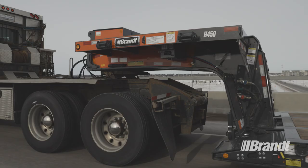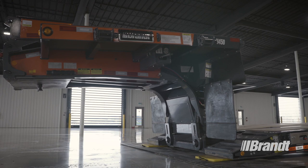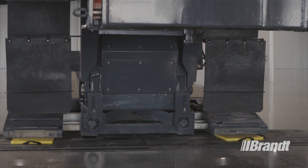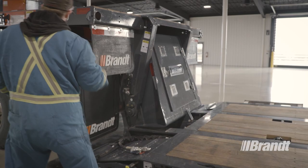An optional louvered door protects the engine and allows it to run with the door closed so equipment can be loaded right up to it. To accommodate running with the door closed or blocked, the engine start controls are mounted on the side of the gooseneck behind a sealed enclosure to prevent damage. A removable rear panel provides service access to the engine from both sides. Operators also have the option to use the supplied wet kit quick connects to run the hydraulics off the truck with a wet kit installed.